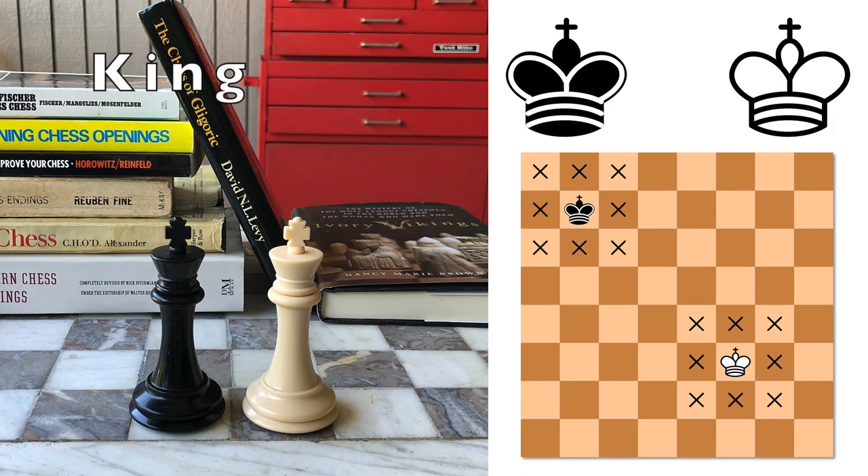Now the king is the most important piece. It's usually wearing a crown, but looks different from the queen — usually it has a cross or something on the top of it. Even though it's the most important, it's also very weak. The king can move in any direction — forward, backwards, side to side, or diagonally — but the king can only move one square at a time.